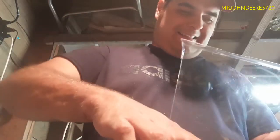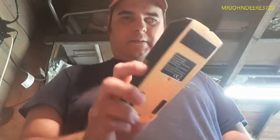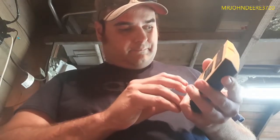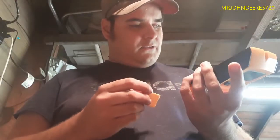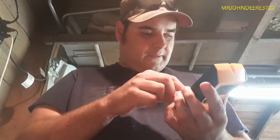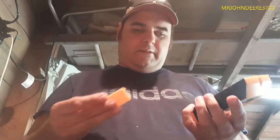Here's the stud finder itself. I'm keeping just the instruction booklet and tossing the rest of the packaging. It's got a little bit of weight to it — not terrible. The battery goes in the back. It didn't come with a battery, which is a little odd, but it takes a 9-volt battery. I'll just grab a cheap one.